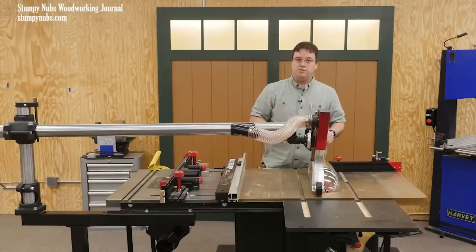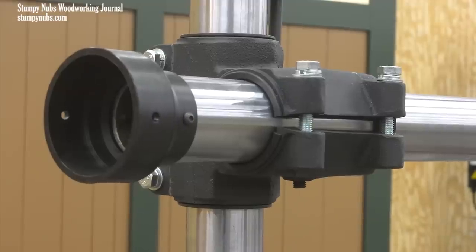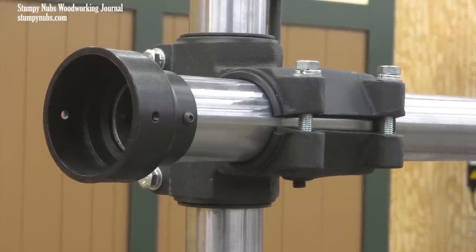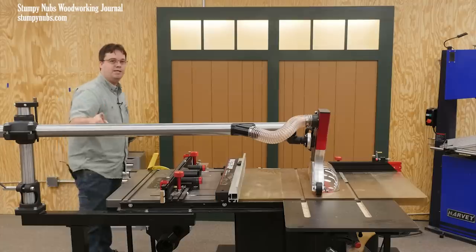Of course, one of the best features of the S12 is its overhead dust collection. There is a 4-inch hose attachment on the back that reduces down to, I believe, a 3-inch pipe.